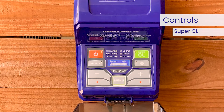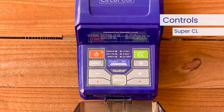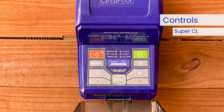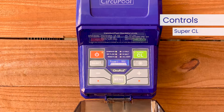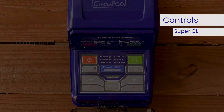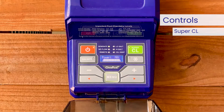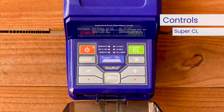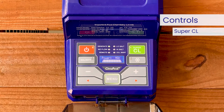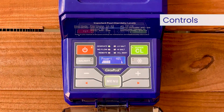When Super CL is lit, it boosts the power level from its current percentage to its maximum output for 24 hours of your pump's runtime. At the end of the Super CL period, the system will revert to its previously selected power percentage. To deactivate the Super CL feature prior to the completion of the 24-hour runtime, simply press the Super CL button again.